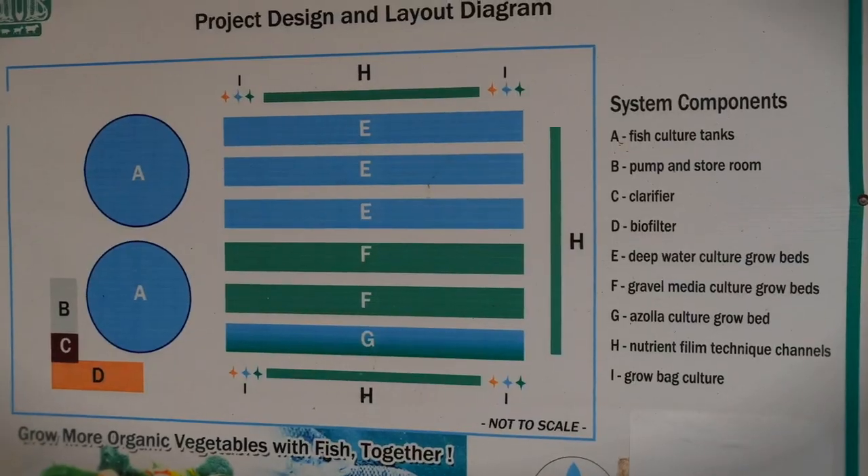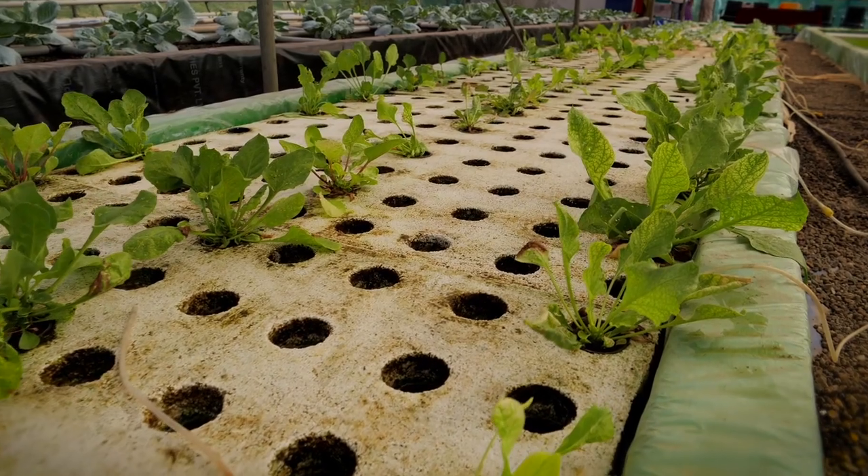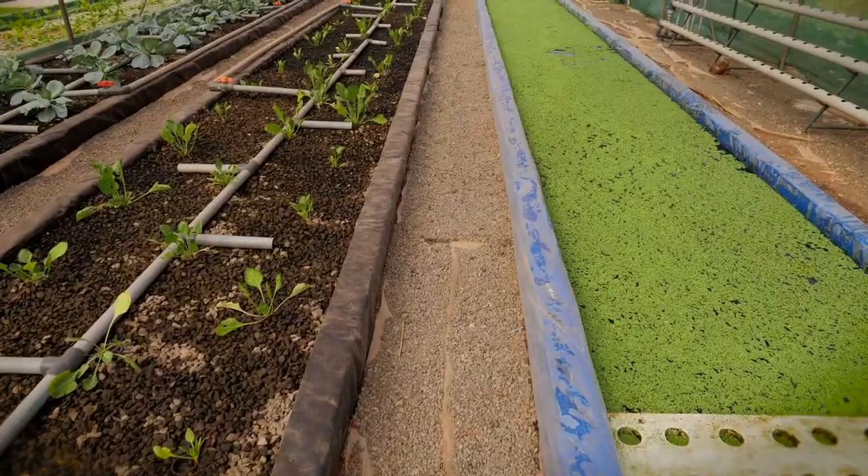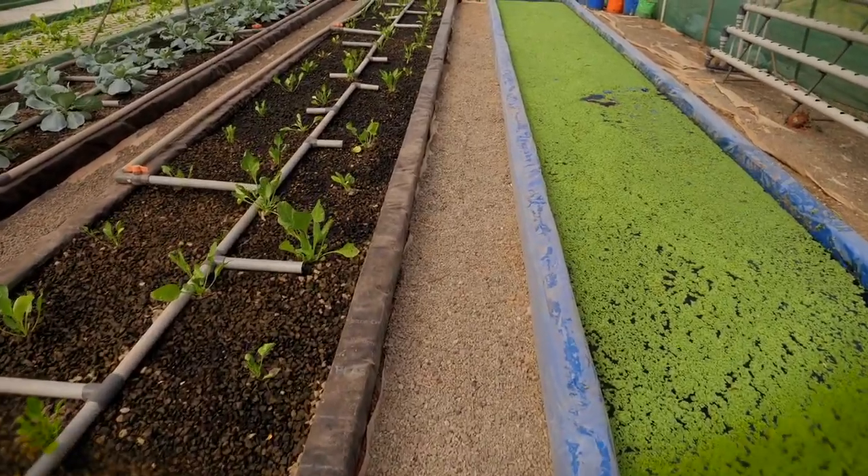This is a demonstration unit. You have a cabbage and cabbage. This is an aquaponics system in Kerala. This is an aquaponics system — the water is very lightweight and it is very high.